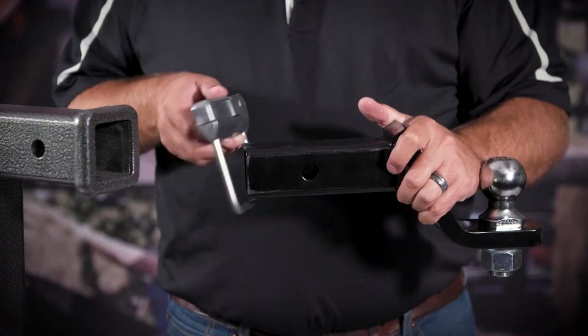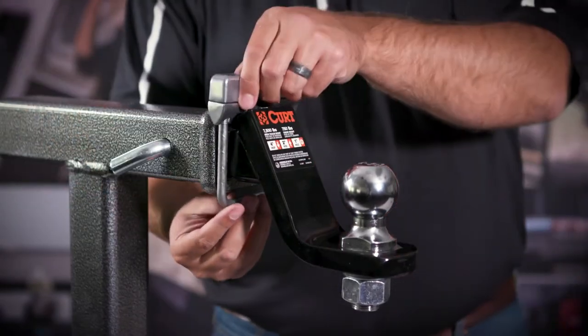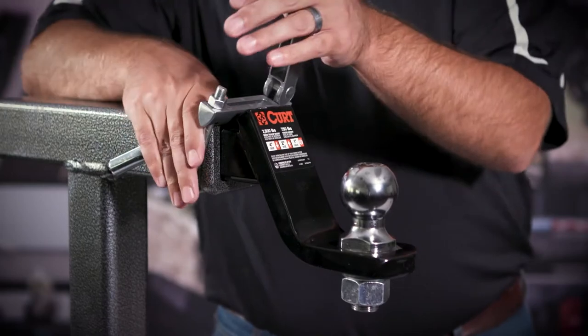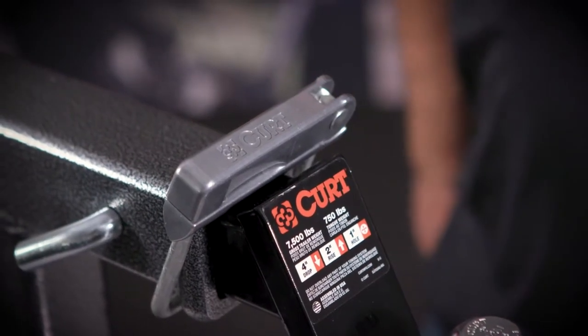Installation is simple. Just slide the clamp over the shank of the ball mount, insert it into the receiver of your hitch, place the U-bolt behind the collar, adjust the hardware, and then close the lever. What's great about this design is that it creates a secure connection without needing any tools to complete the install.